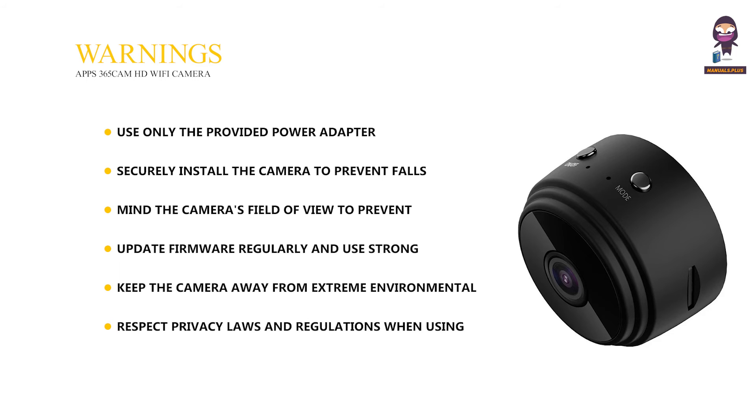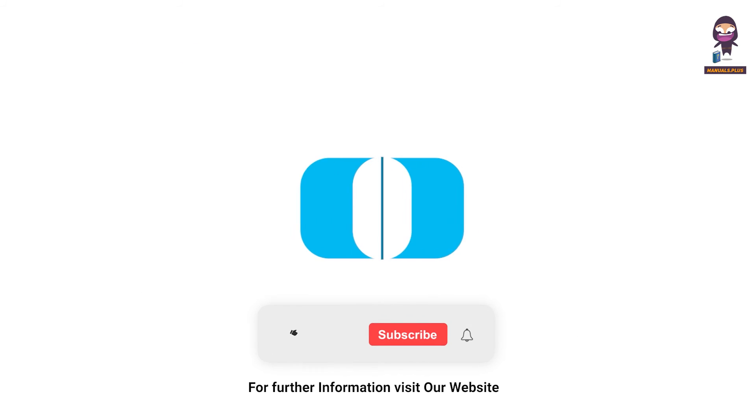Respect privacy laws and regulations when using the camera in shared or public spaces. Be cautious of electrical shock and do not expose the camera to water or moisture. For more updates, subscribe to our channel.